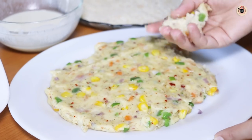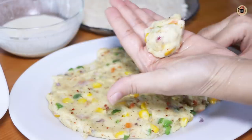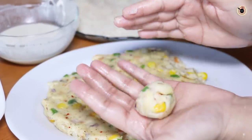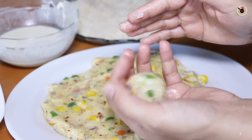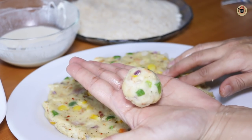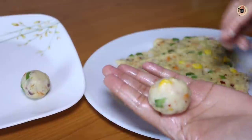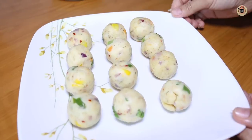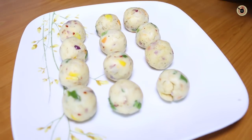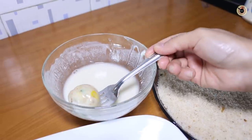Once firm, take a small portion with greased hands and roll it well to form a smooth roundel. You can make big or small roundels as you like. Prepare all the roundels and keep them ready. This batch of Italian cheesy balls is now ready.